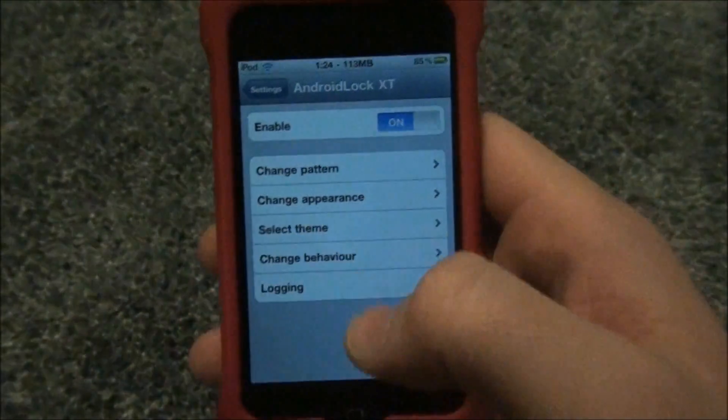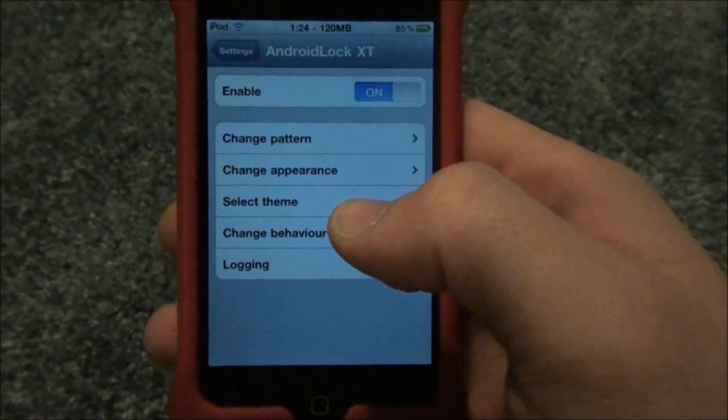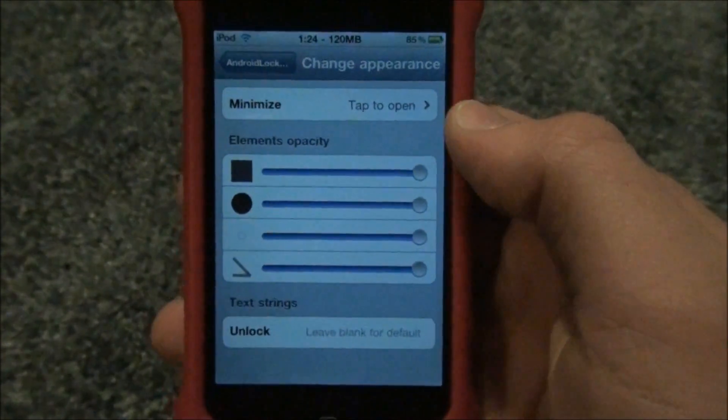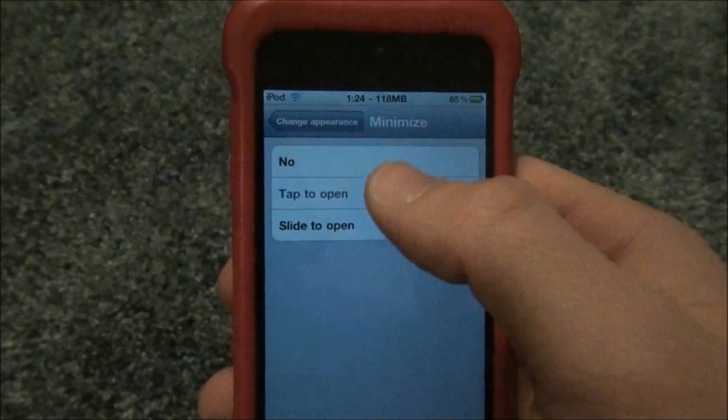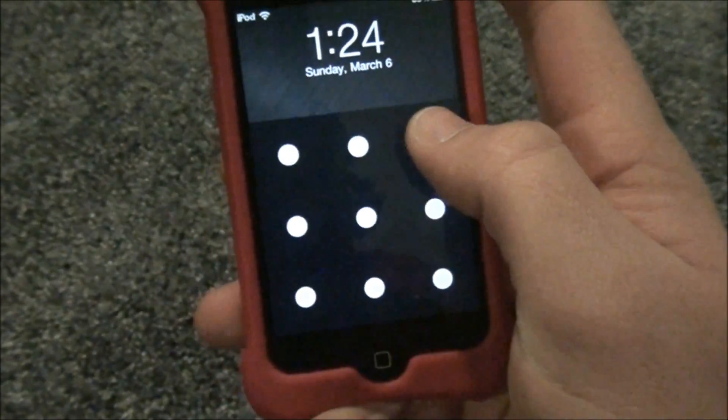It's a pretty nice tweak — I actually like it a lot. It makes it more secure for your iPod and iPhone. You can also change the appearance; instead of slide to open, you can set it to tap to open. You just tap it — tap to unlock — and then it opens.